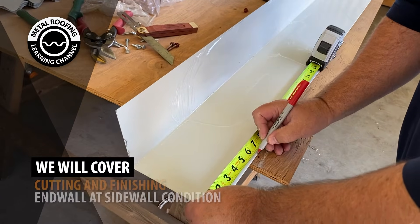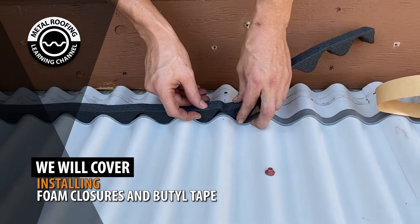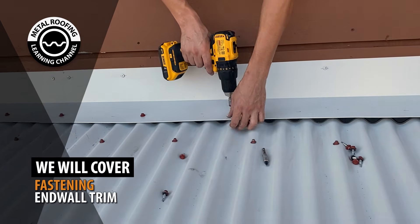In this video, we will cover: preparing end wall at sidewall, installing foam closures for end wall, overlapping end wall, and fastening end wall.